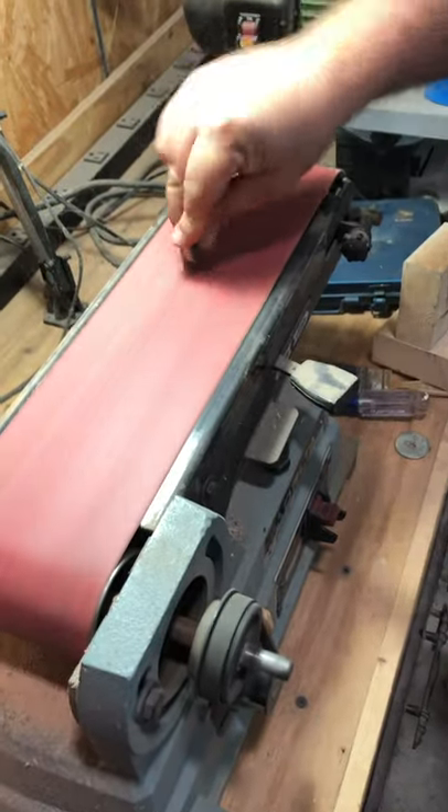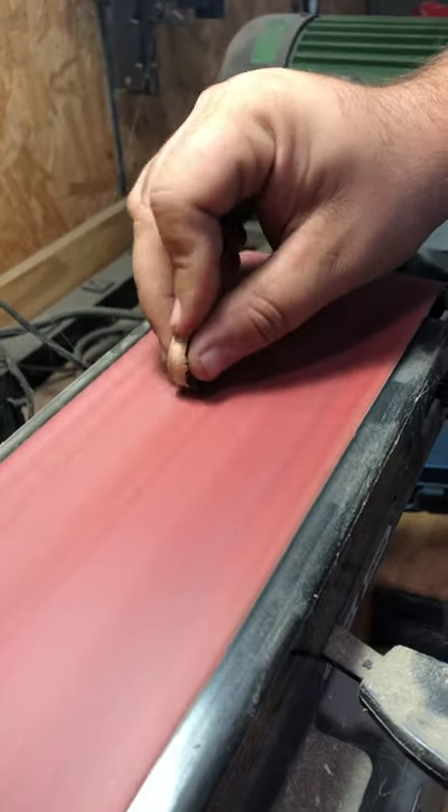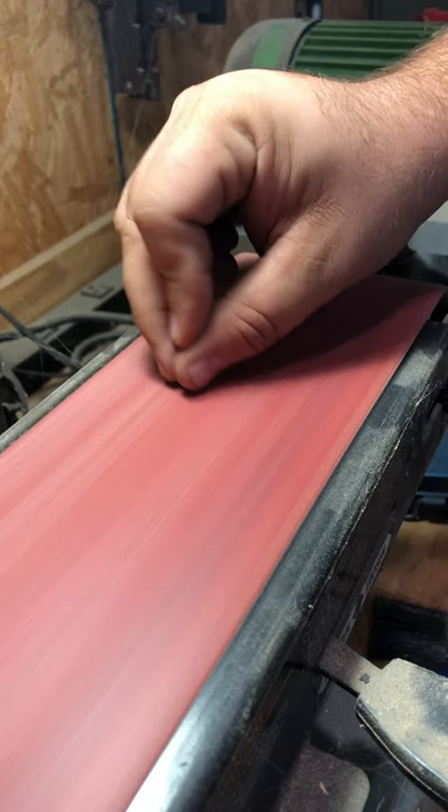Now I'll just take it to the sander and clean up the edges. This was actually the perfect size plug, but sometimes you'll need to sand more away depending on the size bit that you use. This time we got lucky.